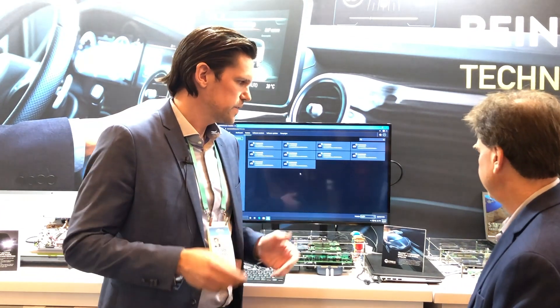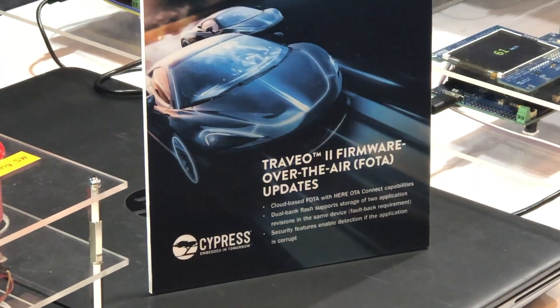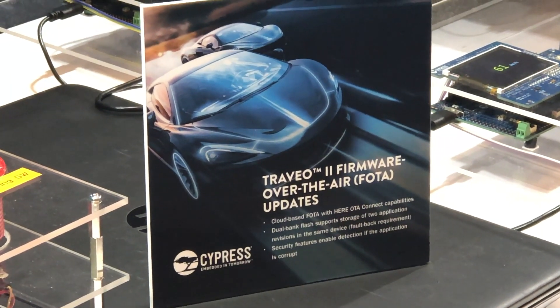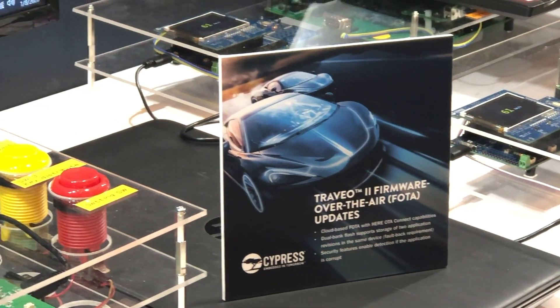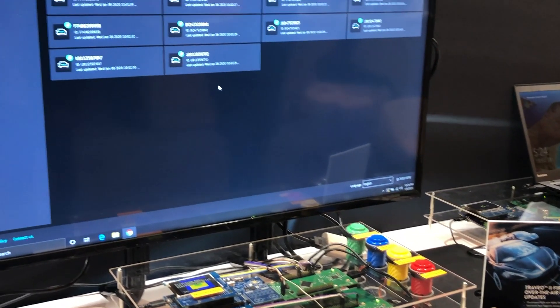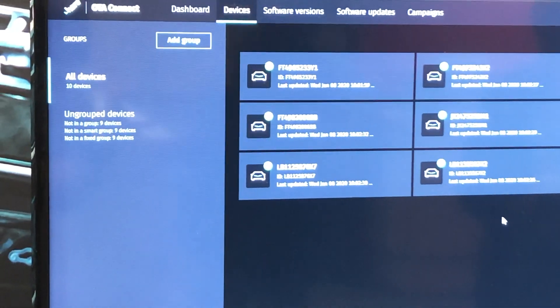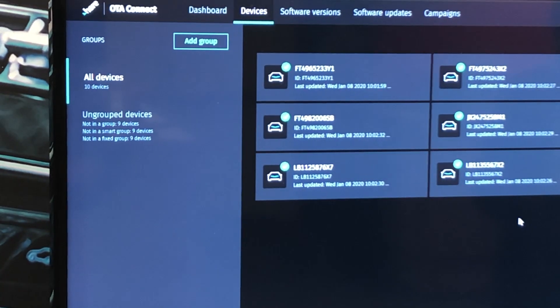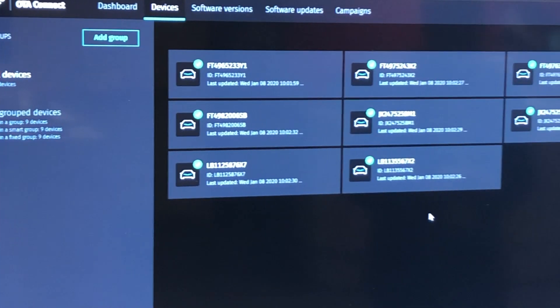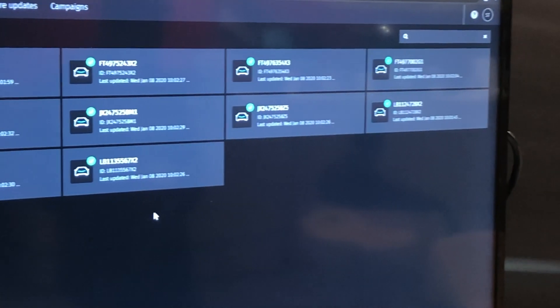Traveo 2 focuses on two major domains in the vehicle: body, and driver information and graphic applications. What is valid for the entire Traveo 2 family is that we now support enhanced security as well as over-the-air updates. Over-the-air updates are a big topic in the industry right now — it's very important for OEMs because they're able to update the software remotely in the vehicle. You don't have to bother the driver or owner with bringing it back to the garage.